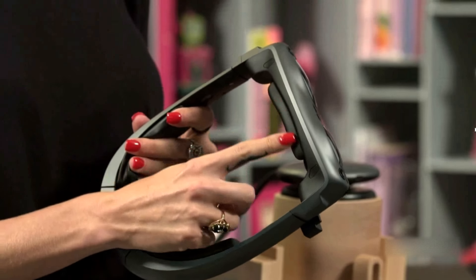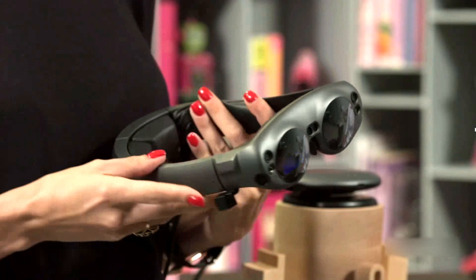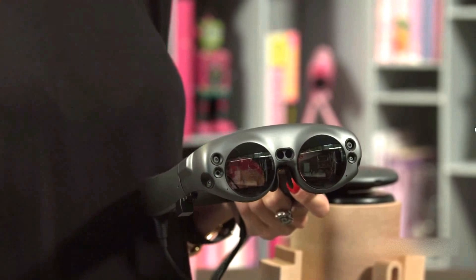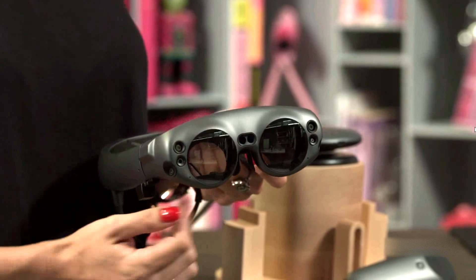There are a number of interchangeable features on the Lightwear. We wanted to make sure the device was really comfortable for our users and would give you the proper fit and help distribute the weight. On the top of the device we have what we call our brow pad — we have a thinner option as well to make sure you've got that proper fit and comfort. We also have our nose pad, which ships in multiple variations to extend the device differently on the y-axis to make sure it's properly aligned for things like eye tracking.